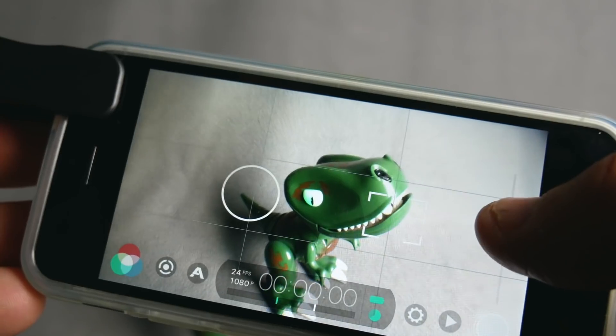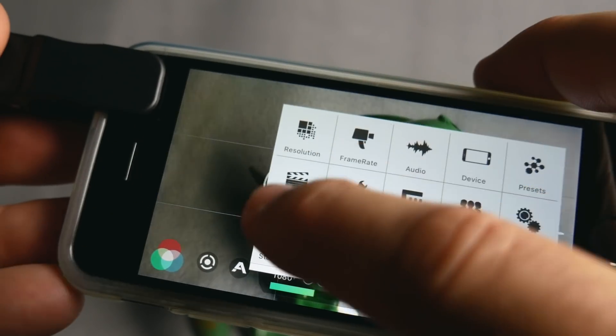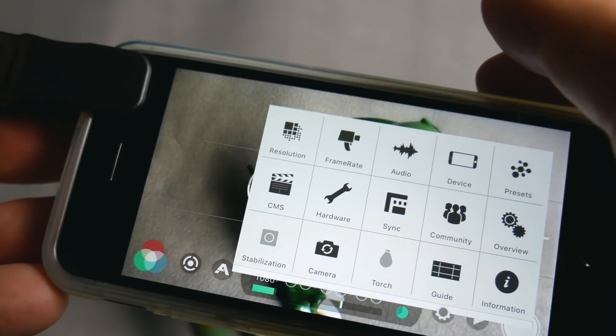And while we're at it, while we're in that app, let's turn off image stabilization. That's gonna be kind of funky when you have the wide angle lens on, so turn that off as well. Optimal performance.